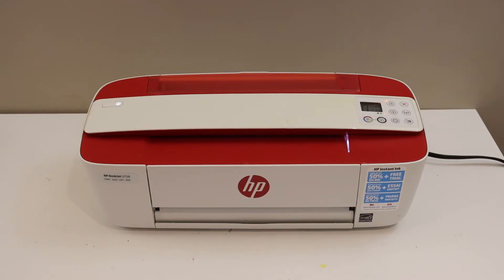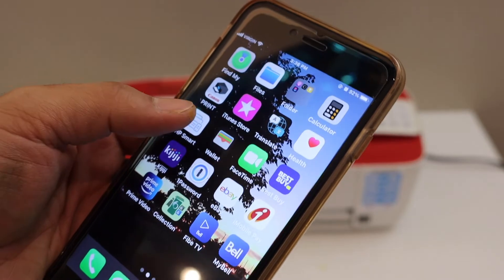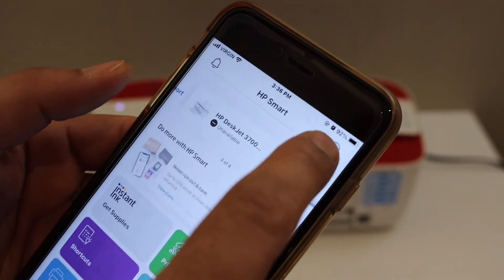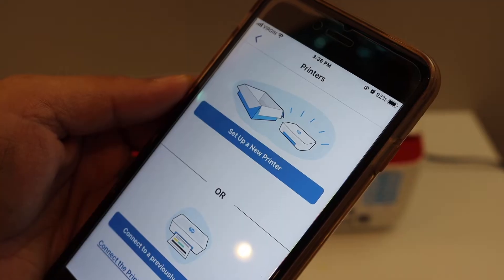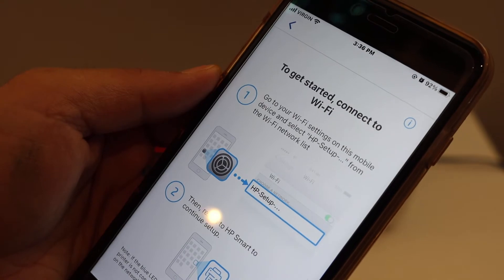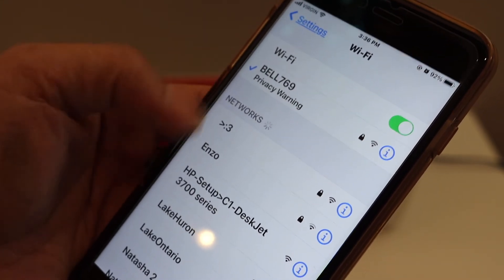Now go to your device — for example, I have an iPhone here. Open the HP Smart app, which you can download from the App Store. Click on the plus button on the top of the screen, then click 'Set up a new printer.' Go to the Wi-Fi settings of your iPhone and look for 'HP setup 3700 series.'